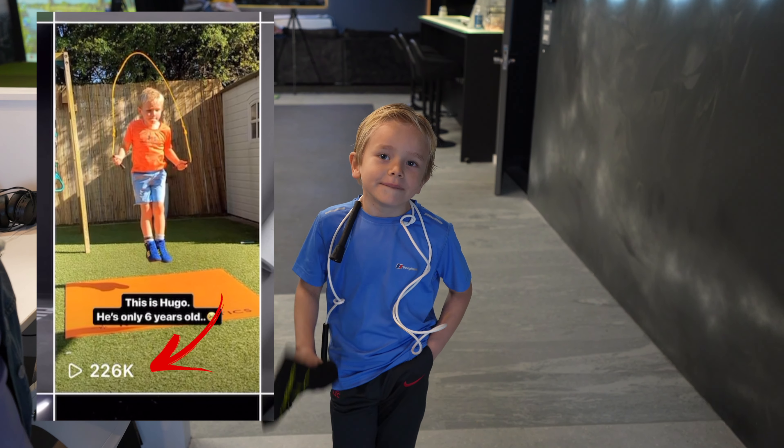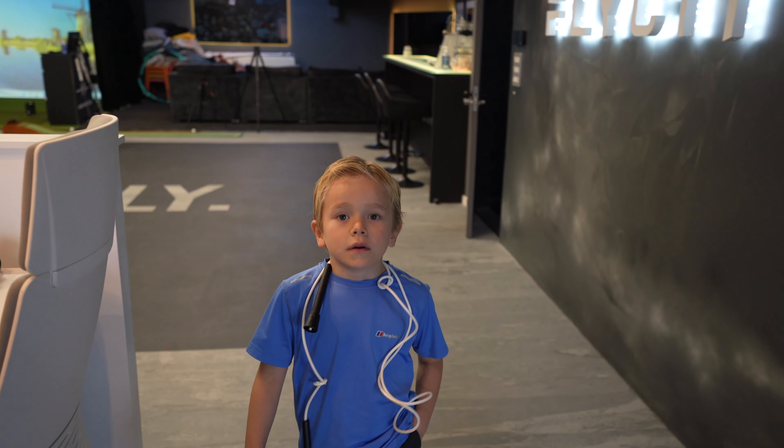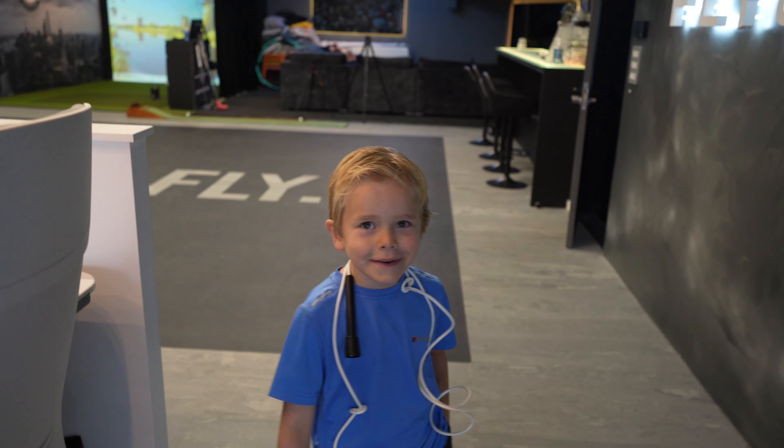Did you see how many people saw that video? It was like 200 plus thousand. I don't know exactly how many people saw it. Your school have been really supportive, haven't they? The school know he's coming down today. Are we supposed to say that this is a Monday? Normally I put the date on my videos.